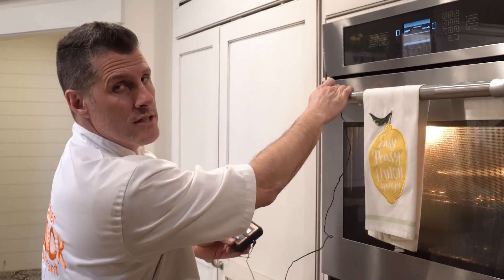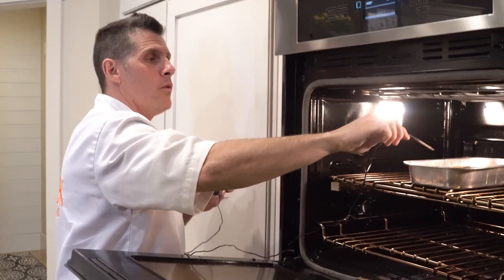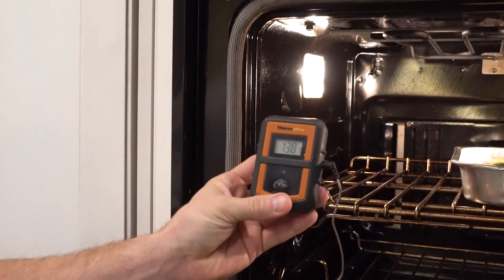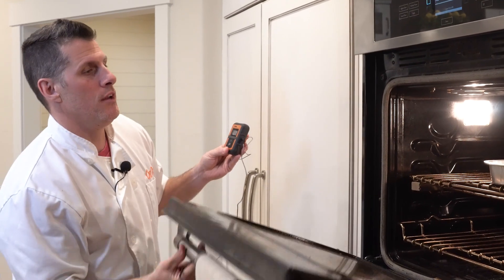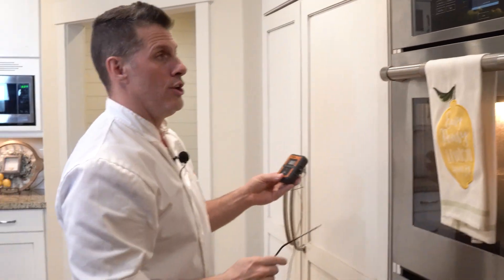All right, the beeper went off at 25 minutes. I'm going to actually test it and see what we got temperature-wise. 138, 155, about 149 if you put it in there for 25 minutes at 400. So good to know.